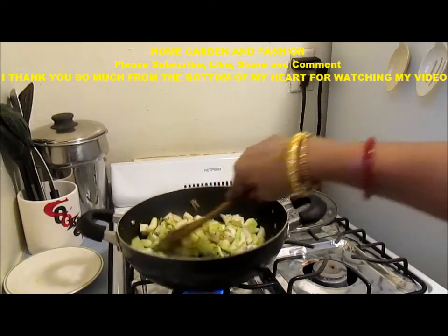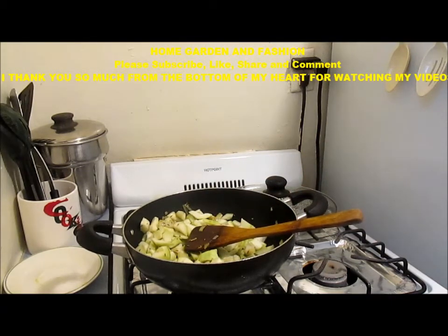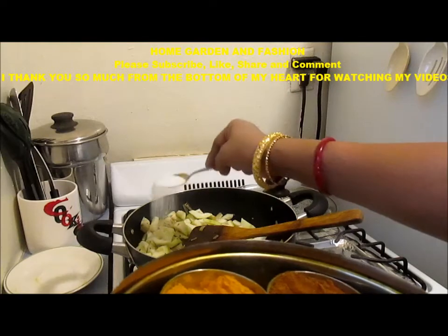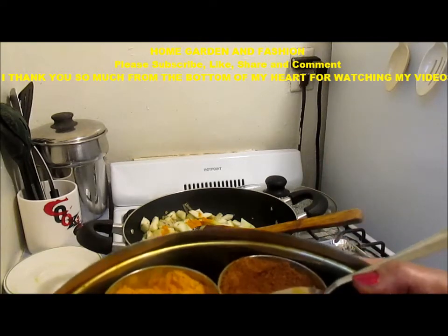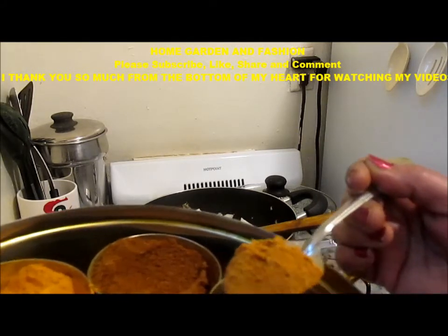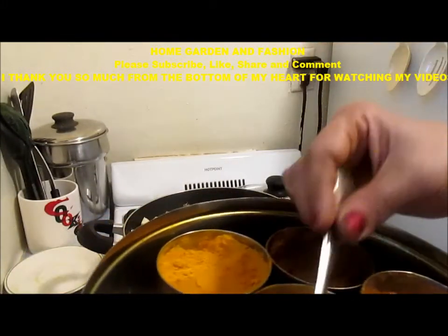I'm going to add the spices and this is going to be very simple. The thing about oppo squash is the simpler you make it, the tastier it gets — the more spices, onion, garlic, and tomatoes you add, the more tasteless it becomes. So I added salt, turmeric, a little bit of garam masala powder, a little bit of vegetable curry masala powder, and cumin-coriander — roasted, ground fresh and coarse. That's all.